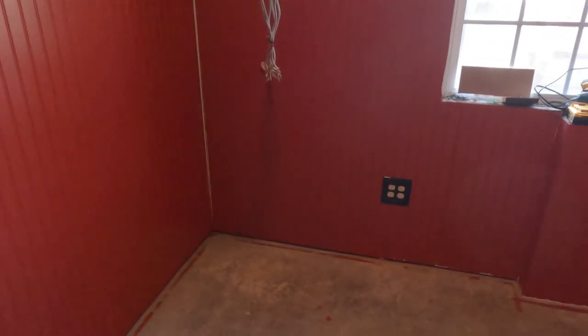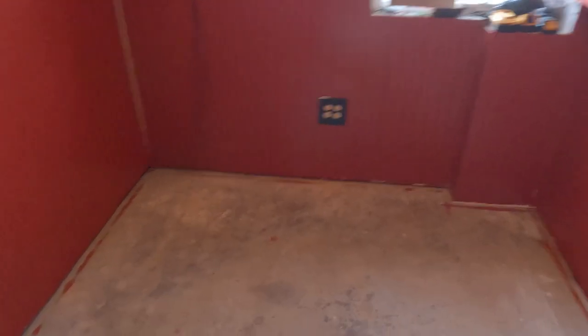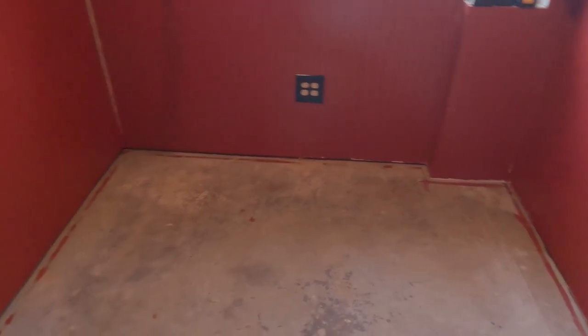We're going to start over here in the left-hand corner. I have never put any kind of flooring down in my life other than subfloor. It doesn't look too difficult. I'll figure it out.